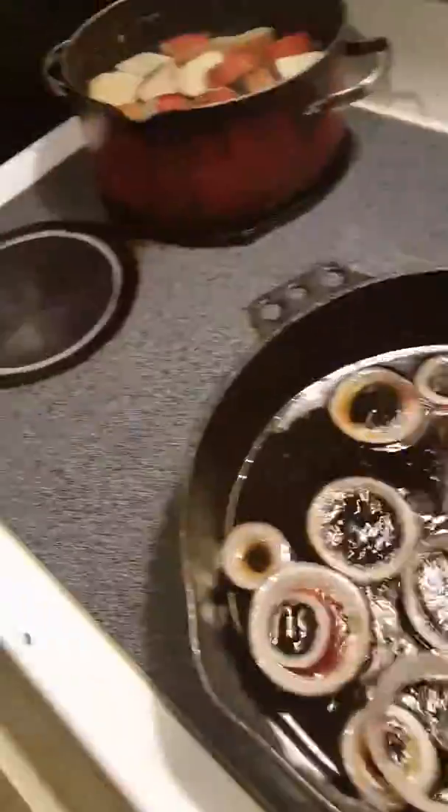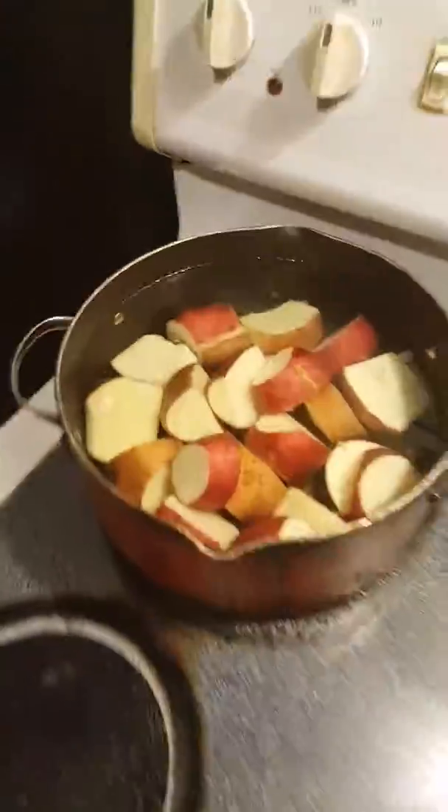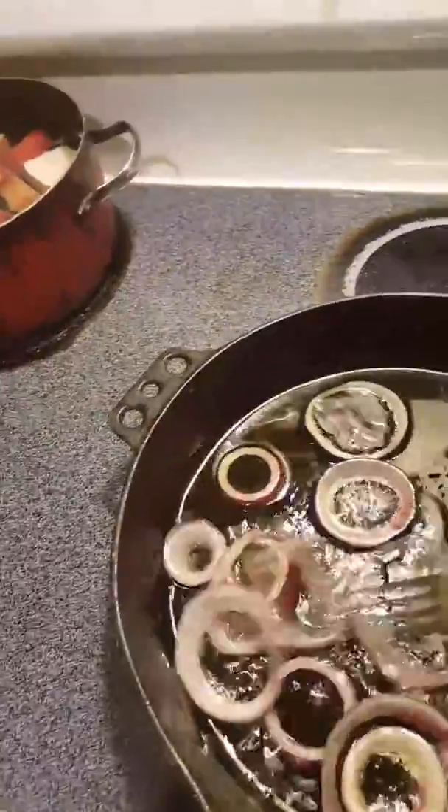Hi YouTube, longtime Nosey here. Today I'm making some homemade gravy and some mashed potatoes. It's going to be hamburger gravy — homemade gravy.